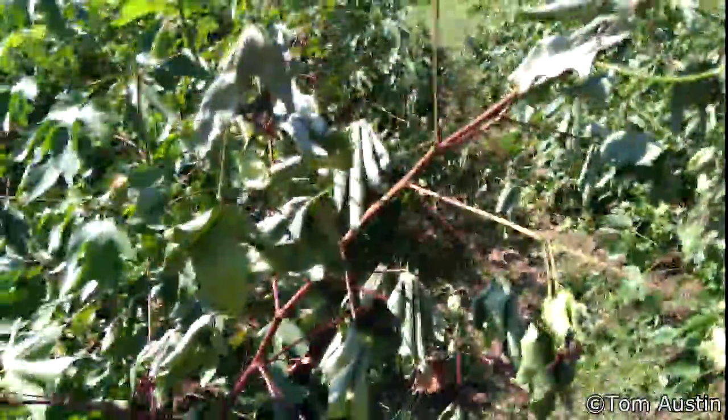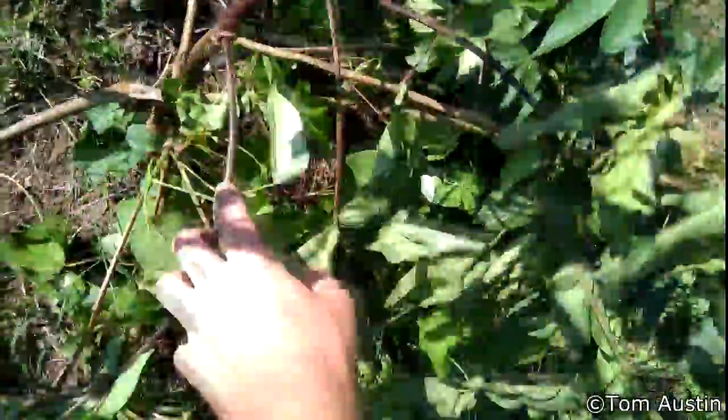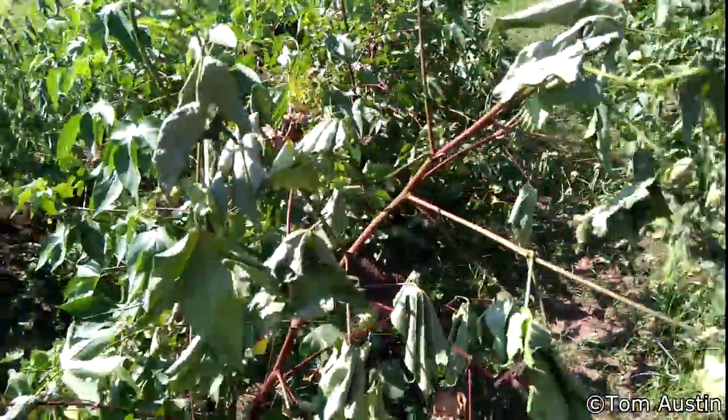Here's our post-hurricane Dorian cotton update. As you can see there were some casualties. 2-1 up here at the front, that real nice looking one, has got a lot of broken limbs down there and it's all wilty.